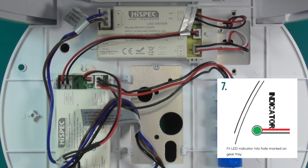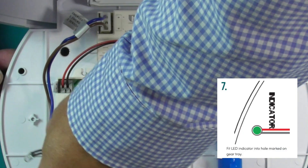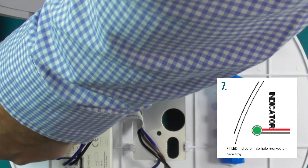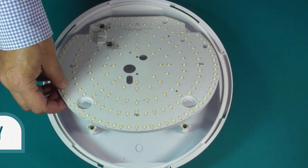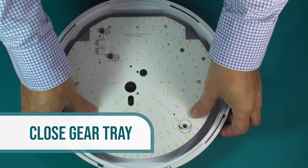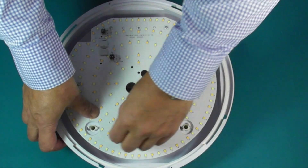Fit the LED indicator into the hole marked on the gear tray as shown. Close the gear tray and lock in place by turning the clips away from the center of the tray.